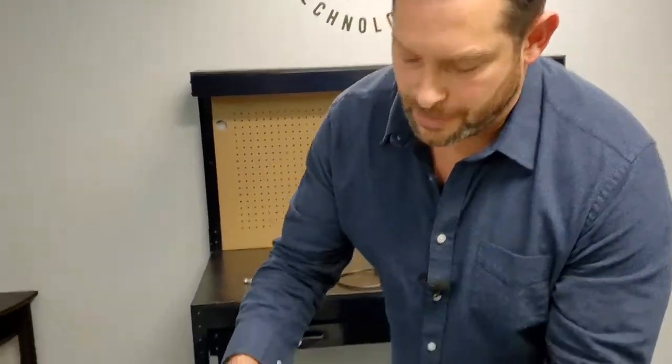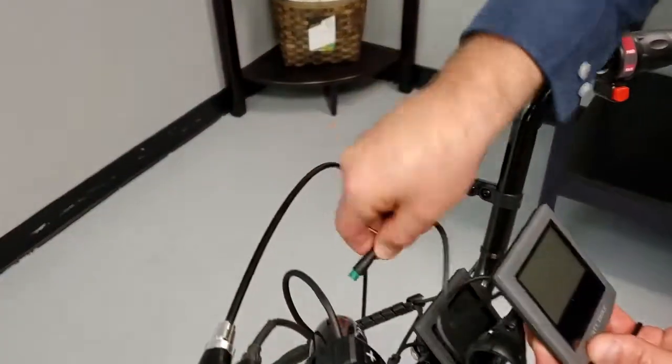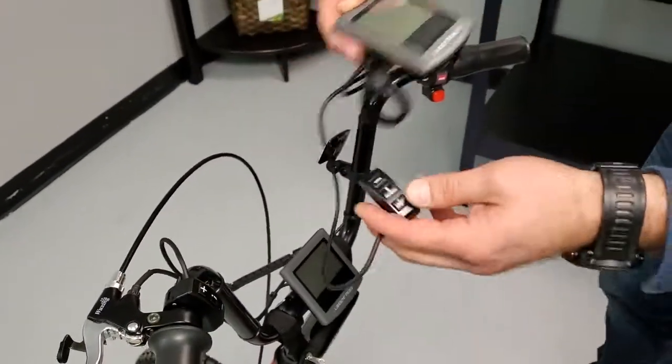Finally, we come up to the front of the bike and we've got three components, starting with the LCD. Again, you don't have to install it — you could try it off the trike before putting it on the handlebar. Just plug it into the three-to-one cable, go ahead and turn it on, and if that was your problem, it's fixed.